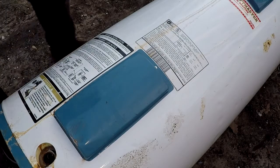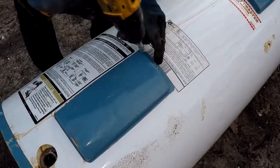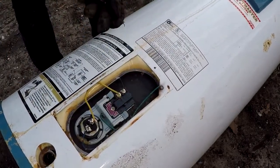First we remove the bottom plate and the top plate with a screw gun or a screwdriver. Throw that into the metal. Then there's a plastic insulator — discard that.